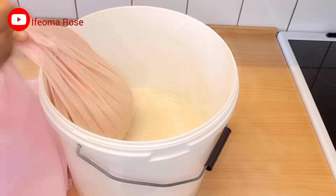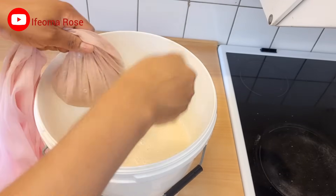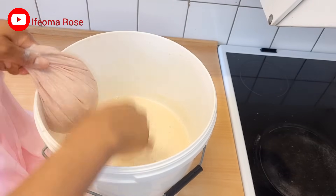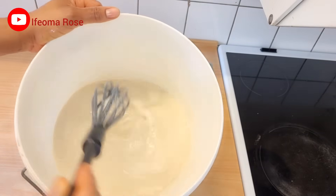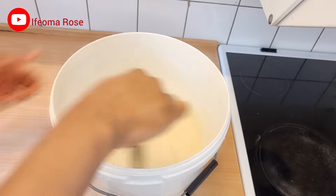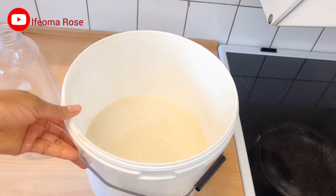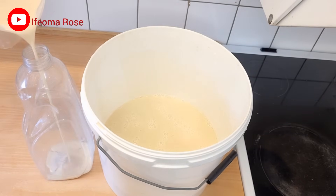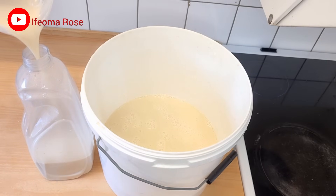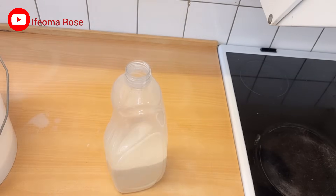This is still very hot, so I'm using a spatula to squeeze it. Now I'm done, and this is it — this is how you make soy milk without adding sugar, using dates as your sweetener. I'll transfer it into a clean bottle. As you can see, it's very thick — if you don't like it this thick, you can add more water.